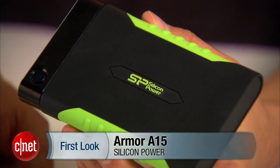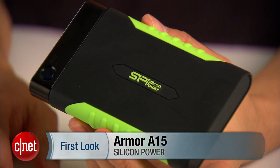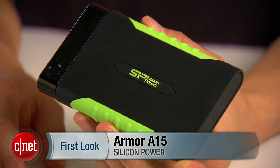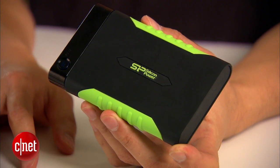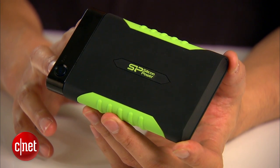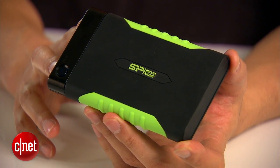With that in mind, this is the Armor A15 portable drive from Silicon Power. Now this drive right here is very similar to the rest of portable drives on the market, but it comes with enough protection against drops from up to four feet high while traveling.